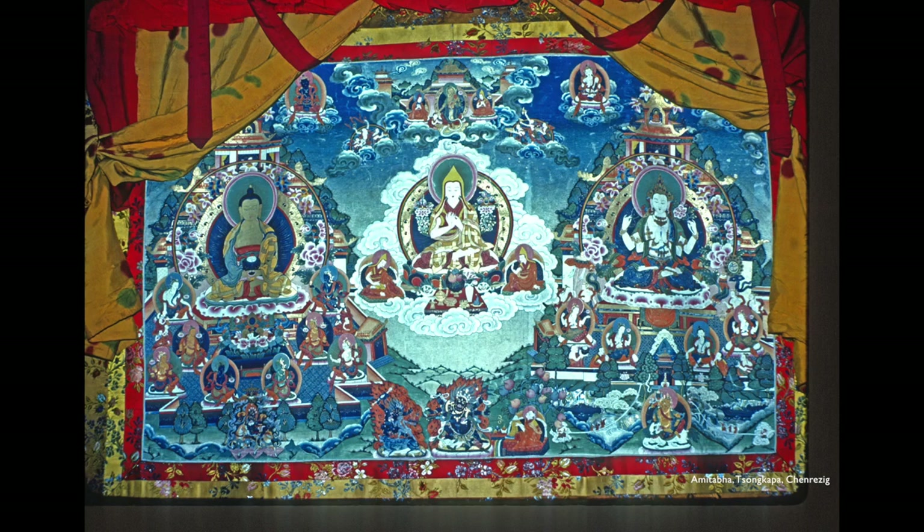Guess who's in the middle with his little pointed yellow hat — Tsongkhapa, right. That's the symbol of Tsongkhapa: the yellow pandita's hat, or scholar's hat. When we see a yellow hat like that, we know it's the Gelupa sect, and it's probably Tsongkhapa if he's got the Dharma chakra mudra. There's a special kind of cloud coming from Maitreya's paradise.